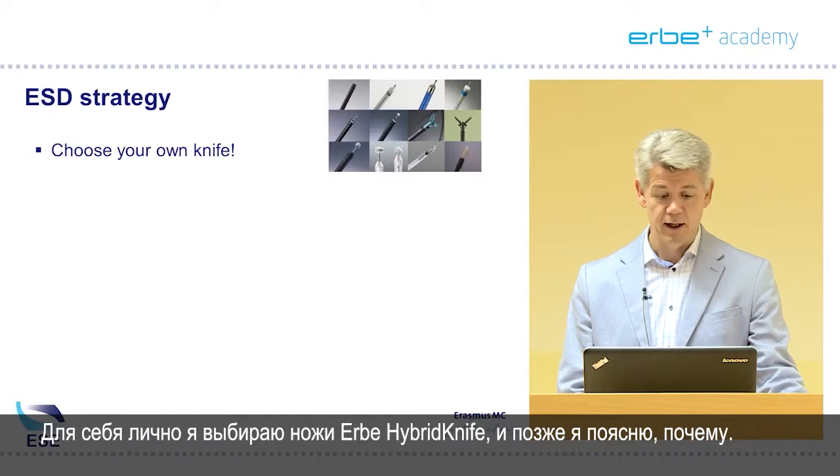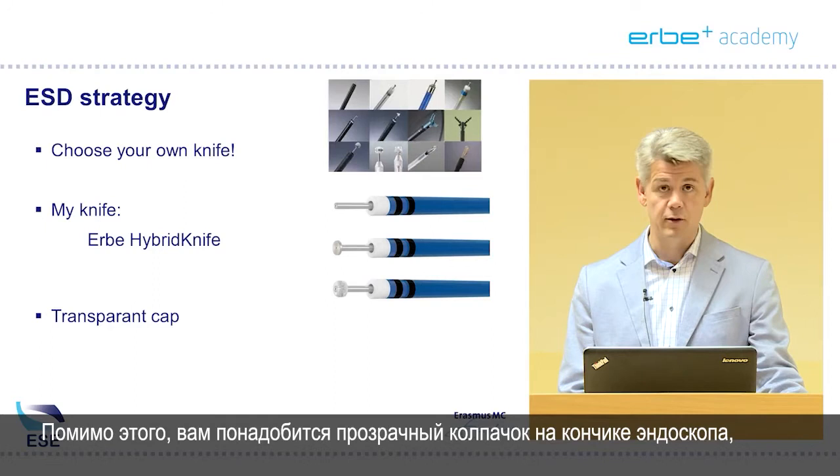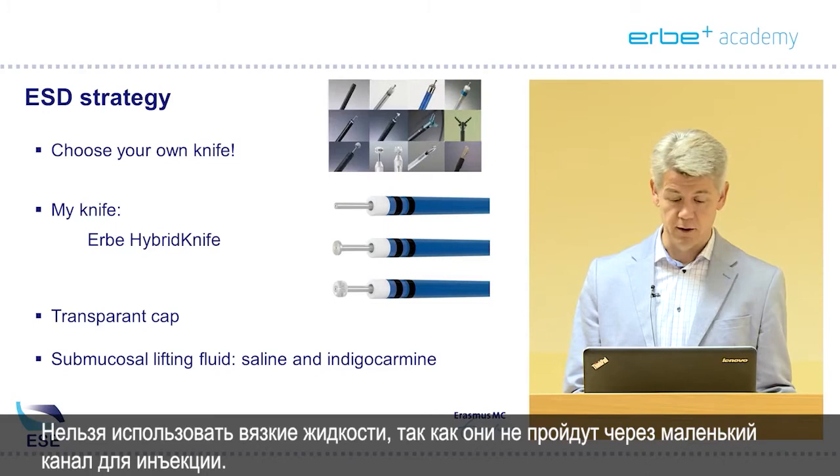I personally chose the Herbie Hybrid Knives and I'll tell you later why. Next to that you will need a transparent cap on the tip of the endoscope, and we use submucosal fluid lifting based on saline and indigo carmine. No viscous fluids because they will not pass through the small channel for injection.